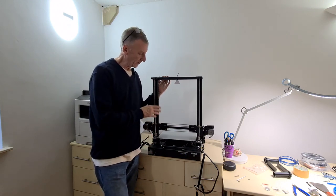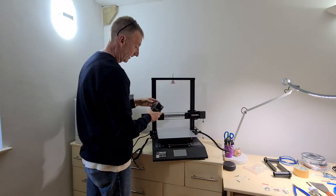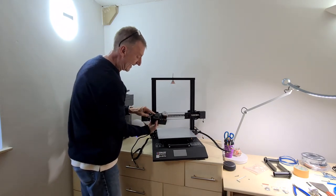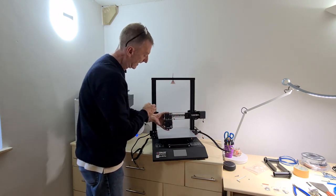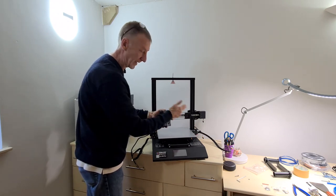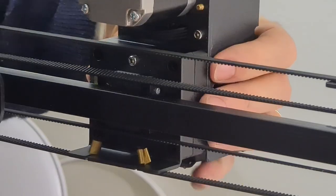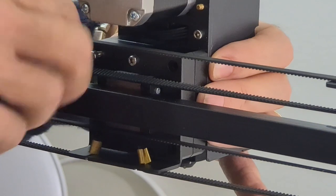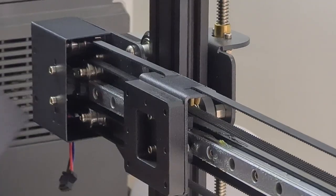Now we're going to put the printer heads on. Flip the machine around so you can see it from the front. The printer head just fits on — it's keyed so you can't get it wrong. From the front, E2 is on the right-hand side and E1 is on the left-hand side. Just make sure the fan is on the outside on both of them. From the back, use the supplied M3 bolts to secure E2, then repeat the same with E1.